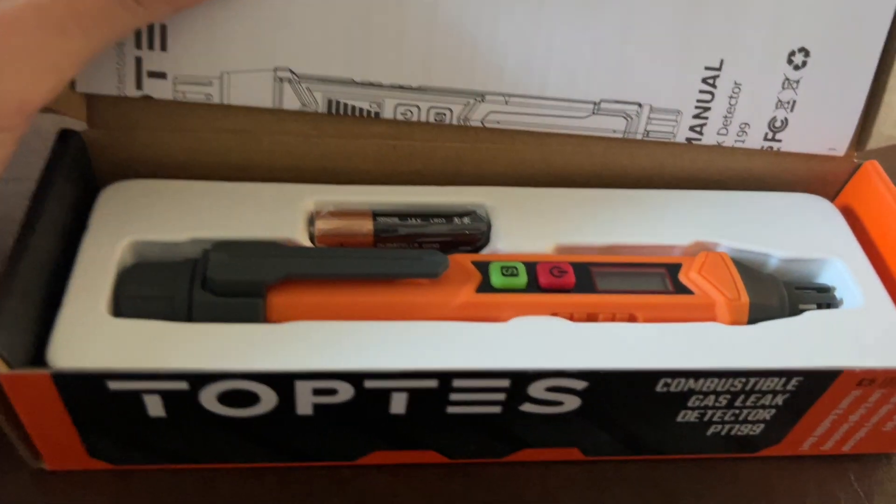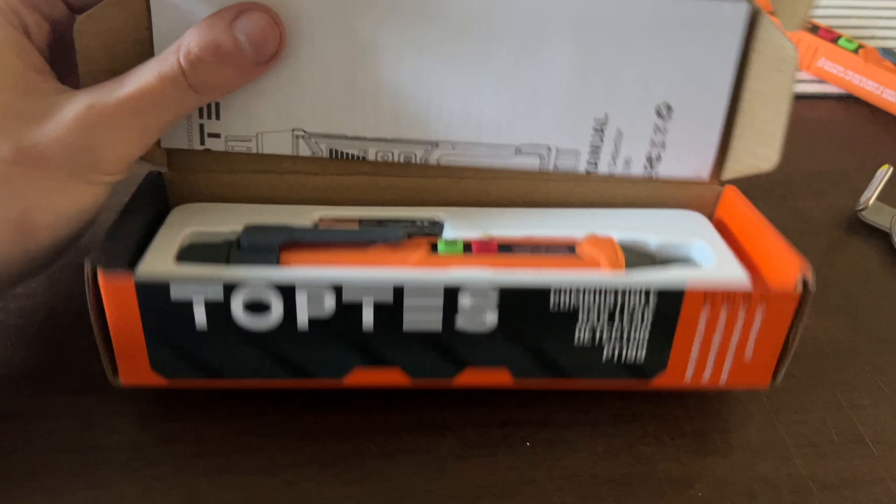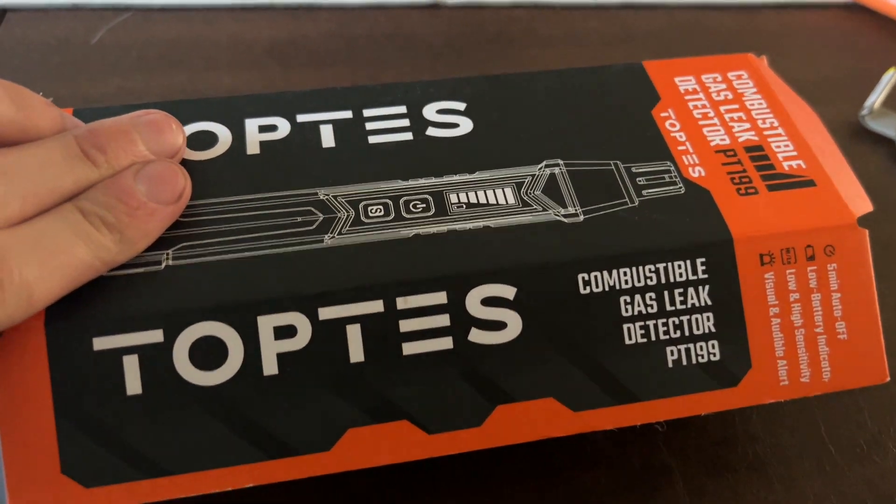I'm not going to show you the number, but I'll show the marker so you know it's real. I signed it too, to make it a little more confusing to guess. This is what you'll get — it's never used, comes with the new Duracell batteries. You can try it out for yourself and see if it works for you.